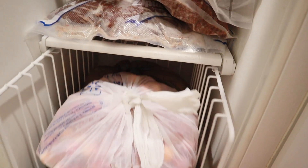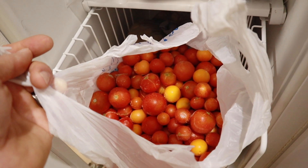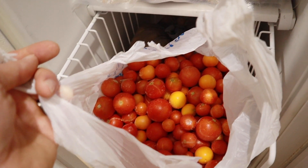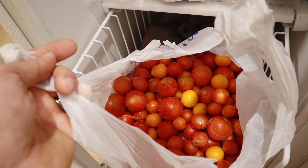Let me pull this out — so this bag is full of tomatoes. I like to take the cherry tomatoes and freeze them whole, and I can make a fresh sauce with those right from the frozen state. The skins help protect them from freezer burn. So it's really easy — just pick them, clean them, and freeze them.